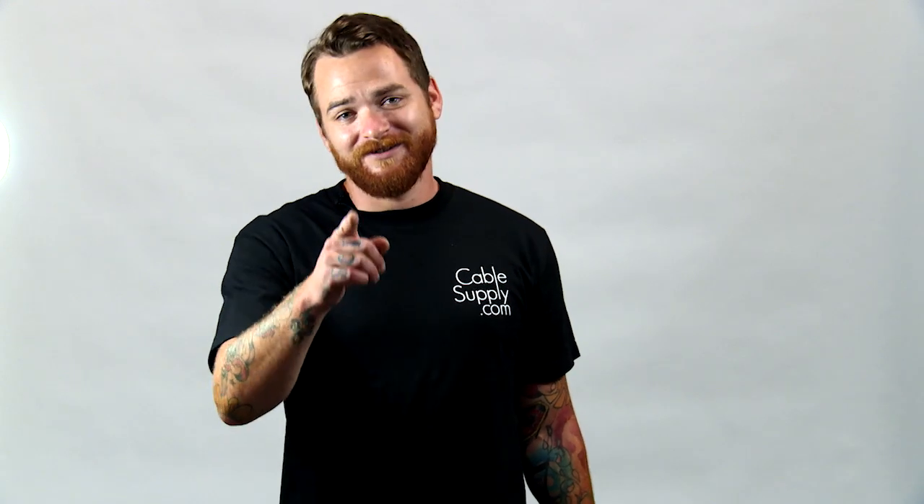And today I'm going to show you how to cut a hole in the drywall. This is David, signing out — you stay classy, Internet.